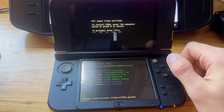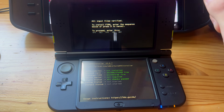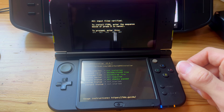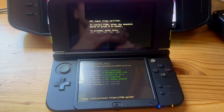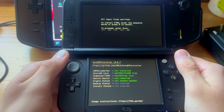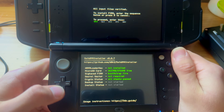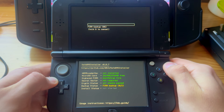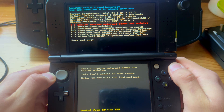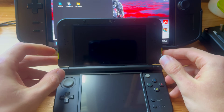If the mod menu didn't appear, take out the SD card, format it to FAT32 like at the start of the video, and restart the entire tutorial — though you do not need to update again. This should then pop up. If you get any other errors, comment below and I'll help. Follow what it says on the screen and press A — this will now install Luma 3DS.